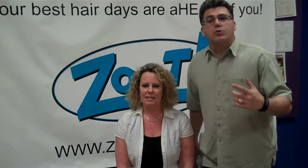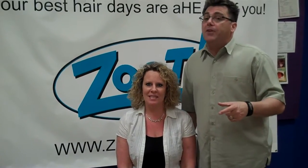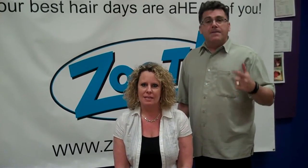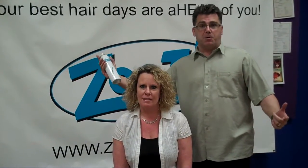Hi, I'm Ivan Zoot and welcome to another video in the Top 5 Tips video series. The Top 5 Tips video series contains the Top 5 Tips for everything you want to know about your hair. Today's Top 5 Tips video is the Top 5 Tips for everything you need to know for how to use hairspray.